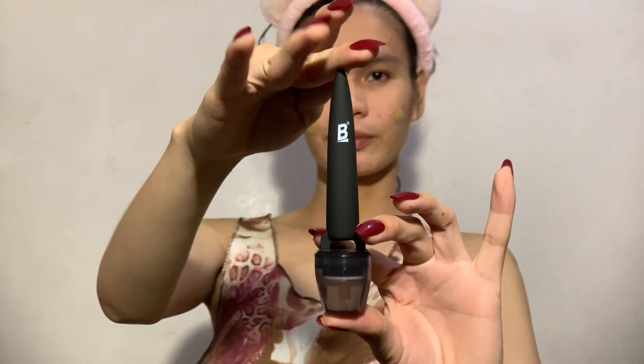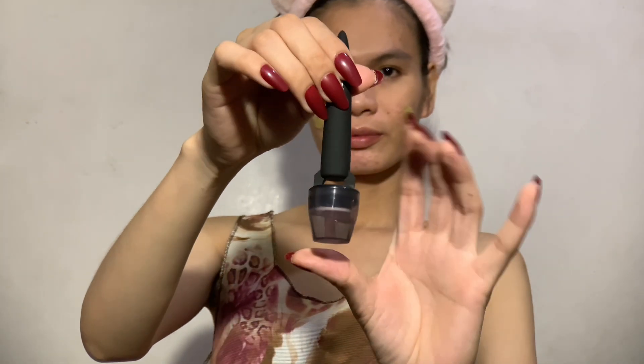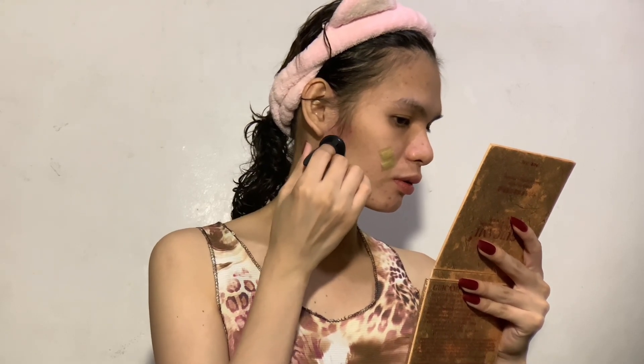Hey everyone, it's Morris De Leon. I am back with another microneedling session, of course using this tool, the Banisher 2.0. I also disinfected it using 70% isopropyl alcohol solution. I have already started doing the microneedling using the Banisher 2.0.